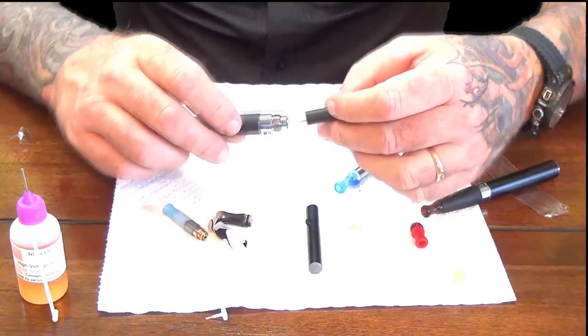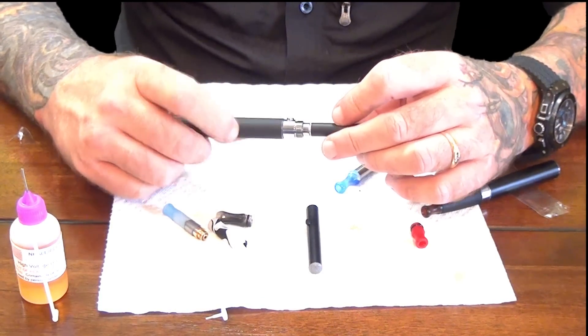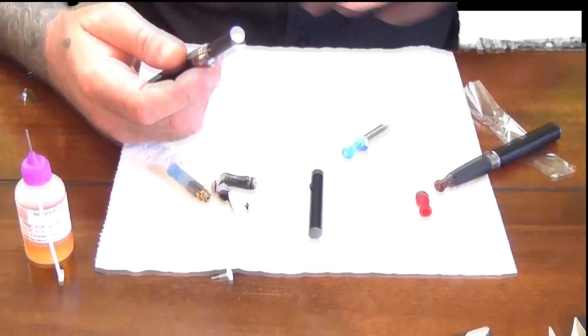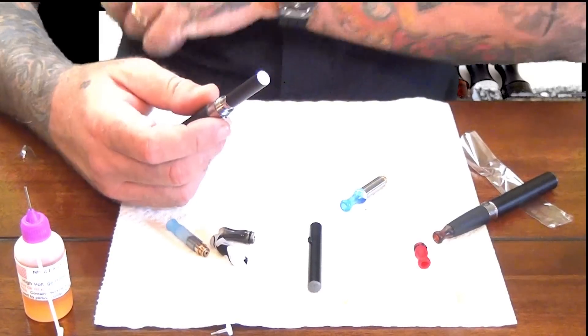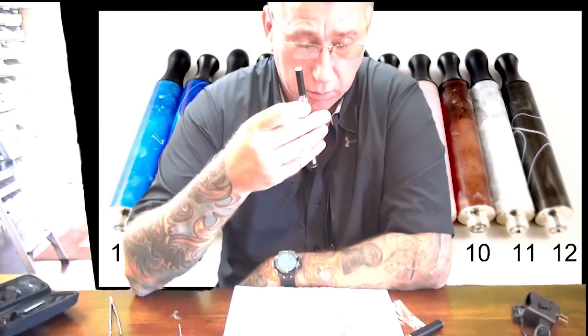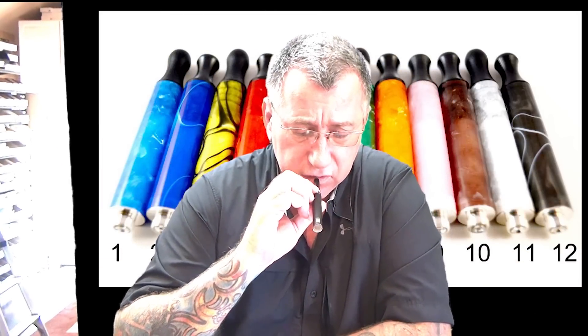Cartomizer versus atomizer is basically a matter of preference. Some people don't like to drip all the time — they'd rather have something when you're driving. Some people use everything — I use them all. I like to use these when I'm on the road or when I just don't feel like dripping. It's a little bit different flavor, but very similar.